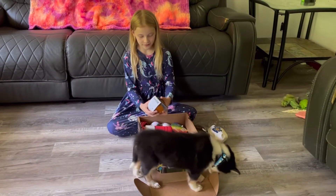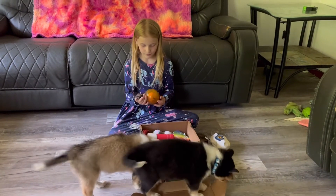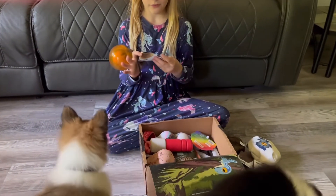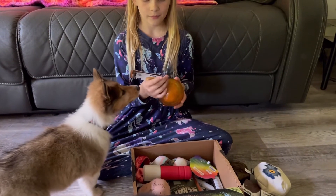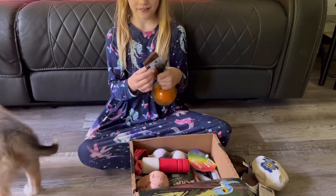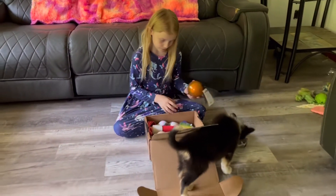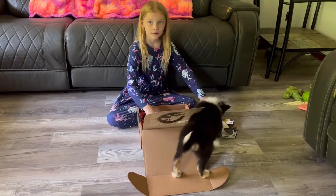And then, this is a ball that is made with a mosquito, and it is called — in your DNA. Did you show the mosquito? Yep.